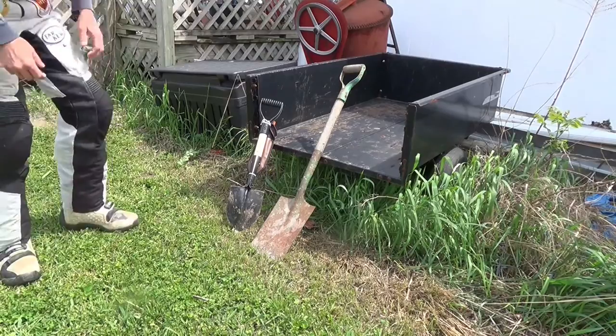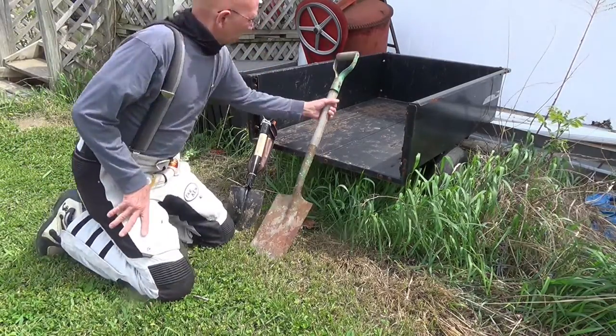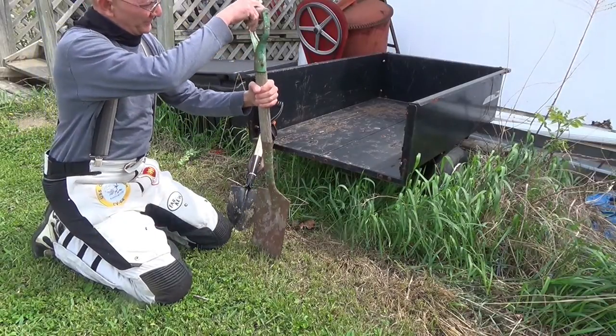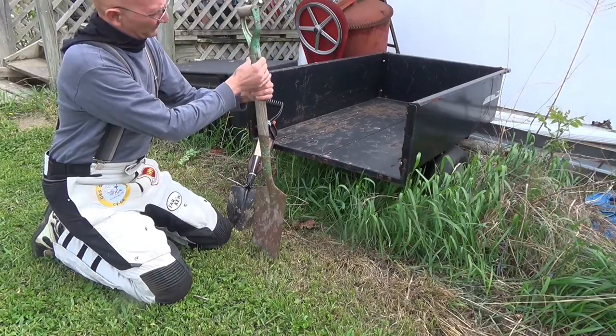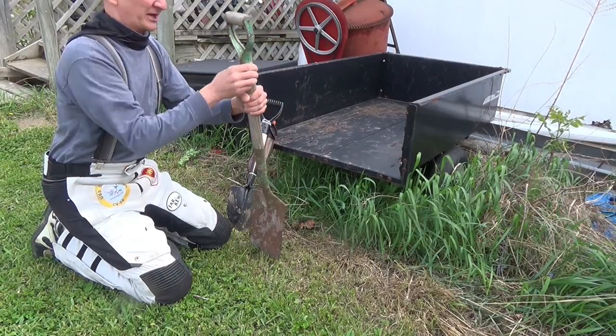Alright, check it out. Today we're gonna do some mods. I got this shovel from Joe and he got it from somewhere, and some dumbass tried to put a wood screw in there to tighten it up.